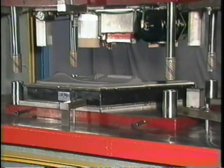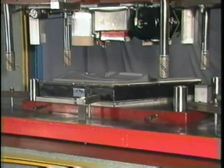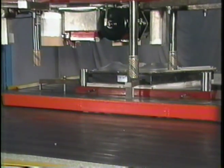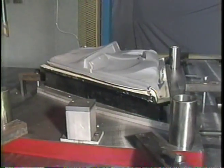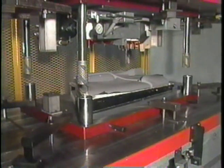This oversized center guide is surrounded by four hydraulic cylinders producing power. Because of its die test purpose, the operating speed has been reduced.